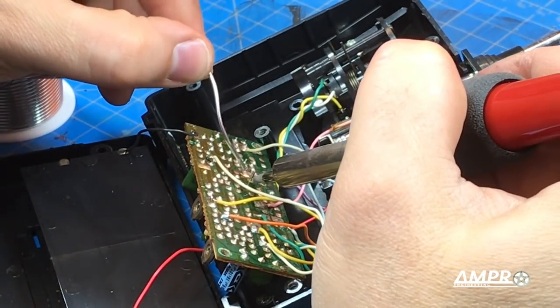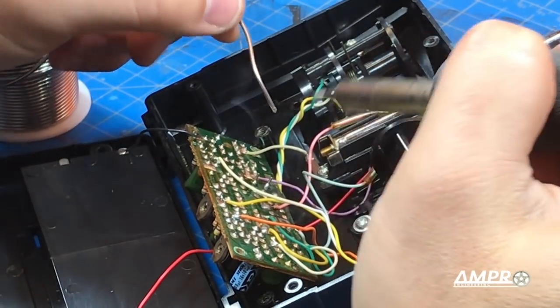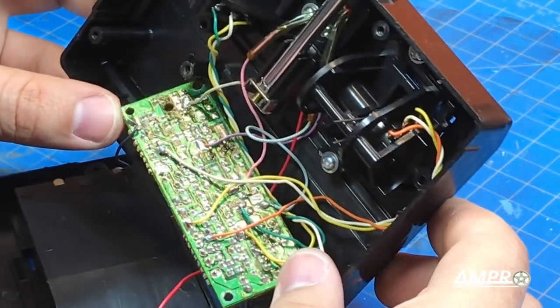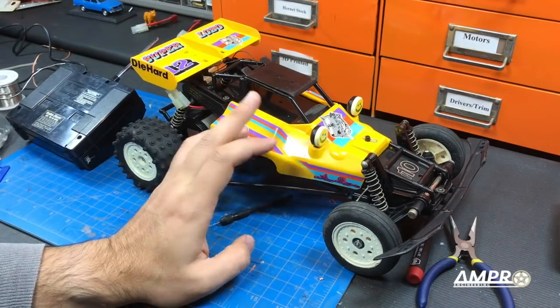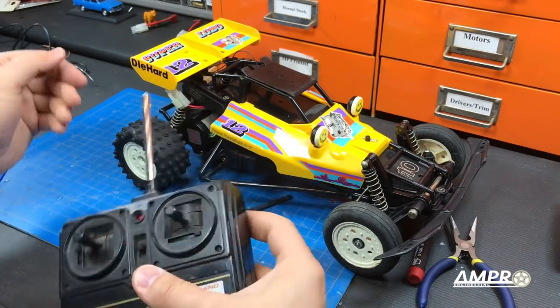I'm going to apply a little bit of solder. If this doesn't work it's just going to make a mess trying to get this thing off. Those are now soldered in place. I think it's going to be possible to power the radio up disassembled. The car has its receiver batteries, so we'll turn this on — we do have power there. Let's turn this on.